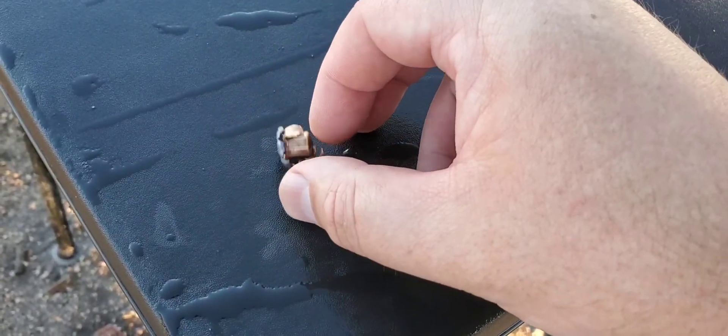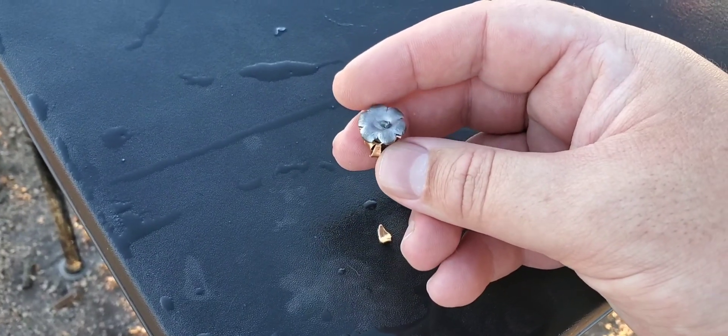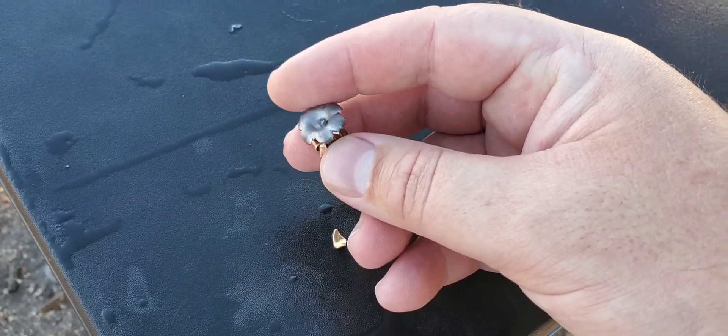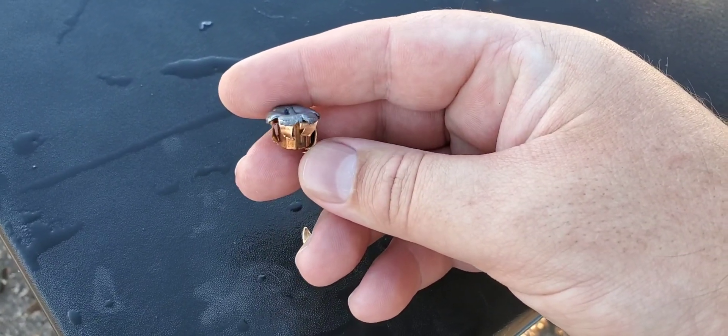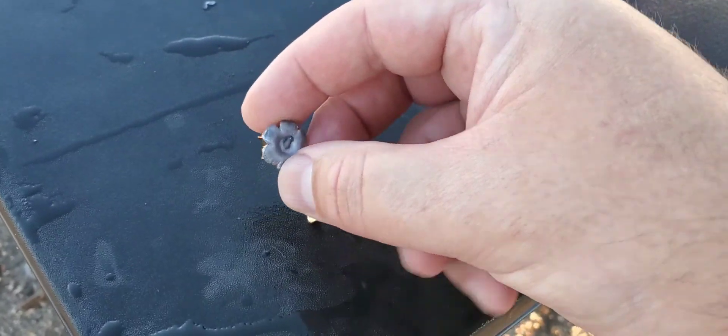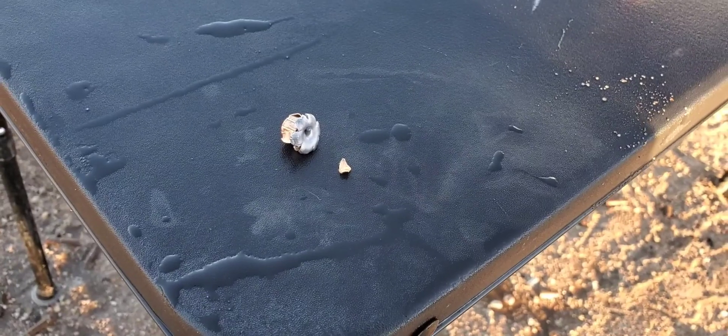Looking pretty good — got some really good mushrooming on that thing, pretty cool-looking round. We will get some chronograph numbers next time; this one was just for fun today because we actually shot the chronograph. But anyway, that is nine millimeter 124 grain Hydra-Shok out of the Smith & Wesson SD9 VE four-inch. There we go.